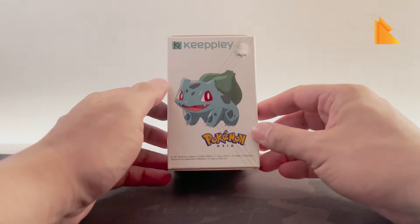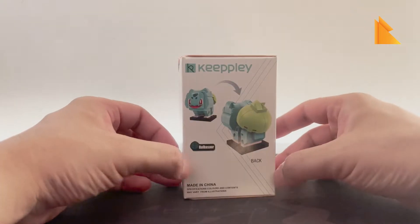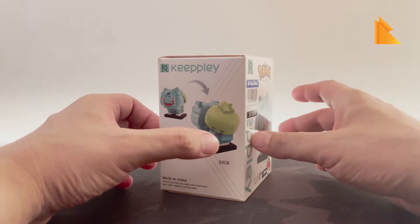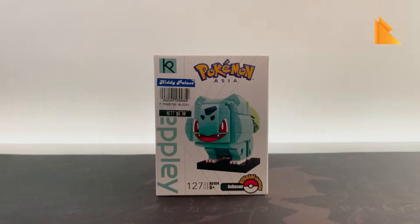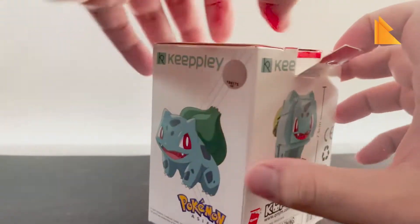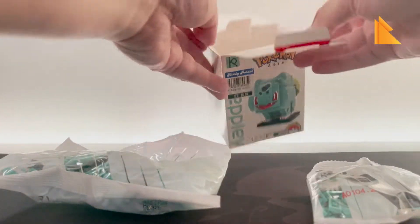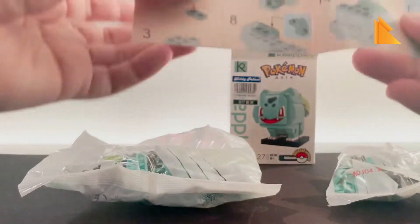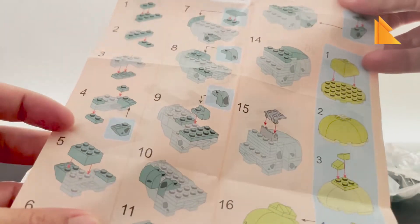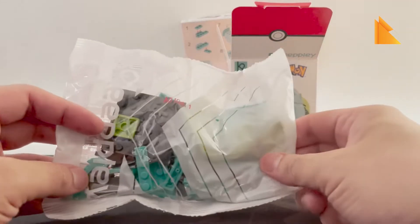Here is the side, here's the back, and here's the other side. This will be our fourth building block from the series. Let's open it up — this one only has two bags in it and an instruction manual, and it has 30 steps to build.